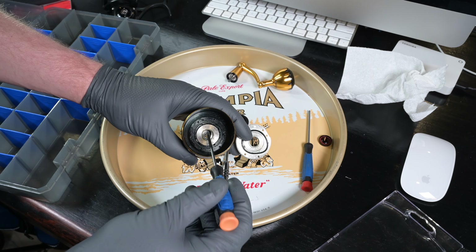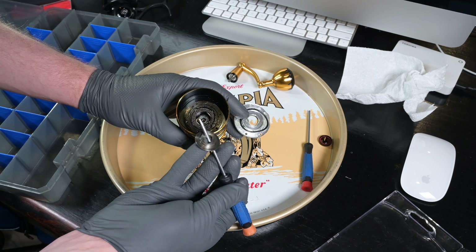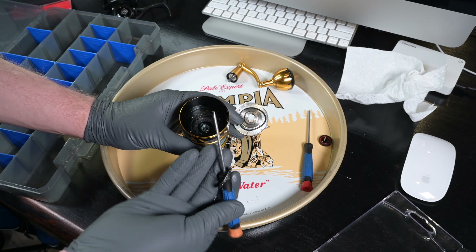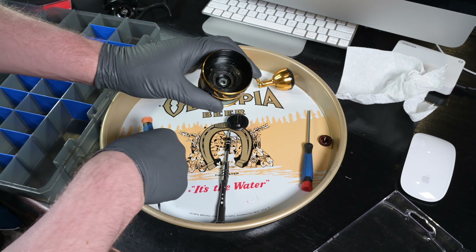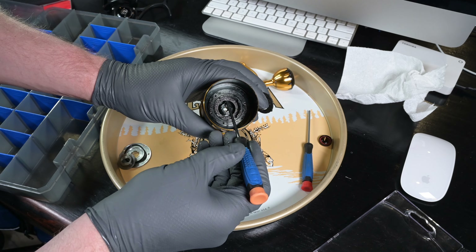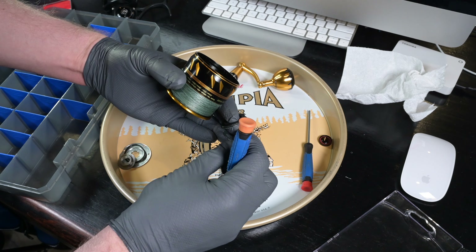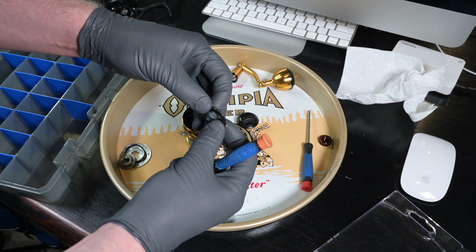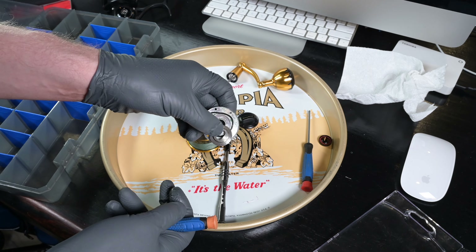This reel is very well sealed. We have our first drag washer — I'll pull these washers out and show you on the back end how to put them in correctly. A good technique is to lay the washers out in sequential order as they come out, then work backwards when reinstalling. It's almost always a metal-composite-metal pattern; if you have metal on metal, you're probably doing something wrong with the drag washers.